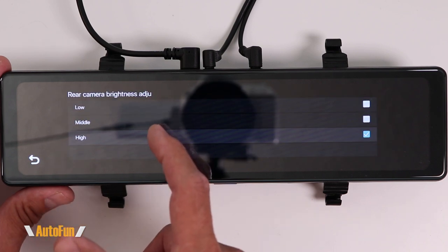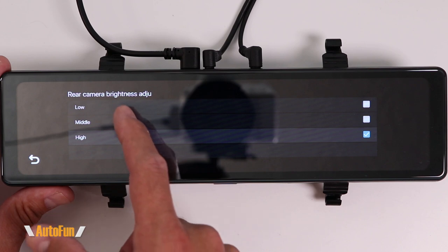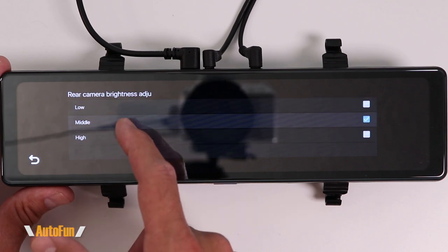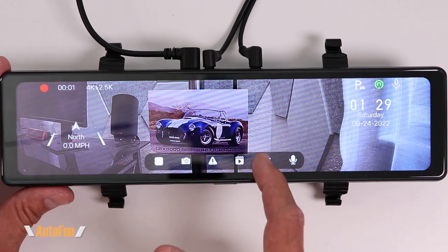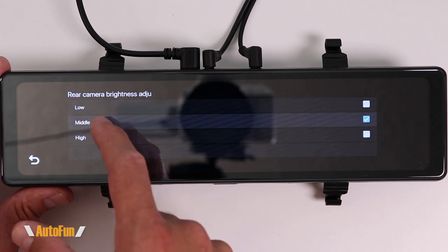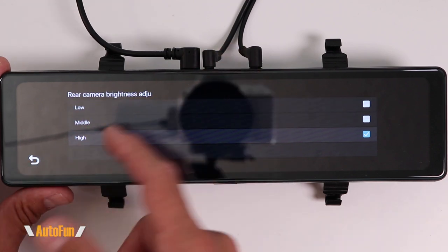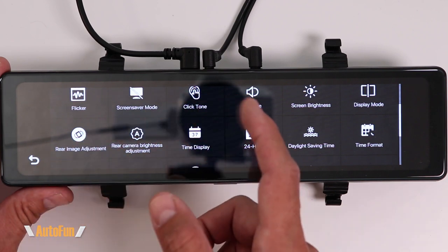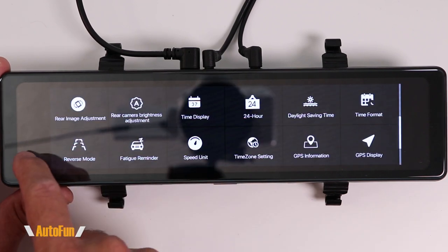The next option is rear camera brightness adjustment, a new function introduced in a recent firmware update. This lets us change the brightness of the rear camera. If the rear camera image is too dark, we can bump up the brightness by selecting middle or high. I leave mine on high all the time, which has provided the best results for me.